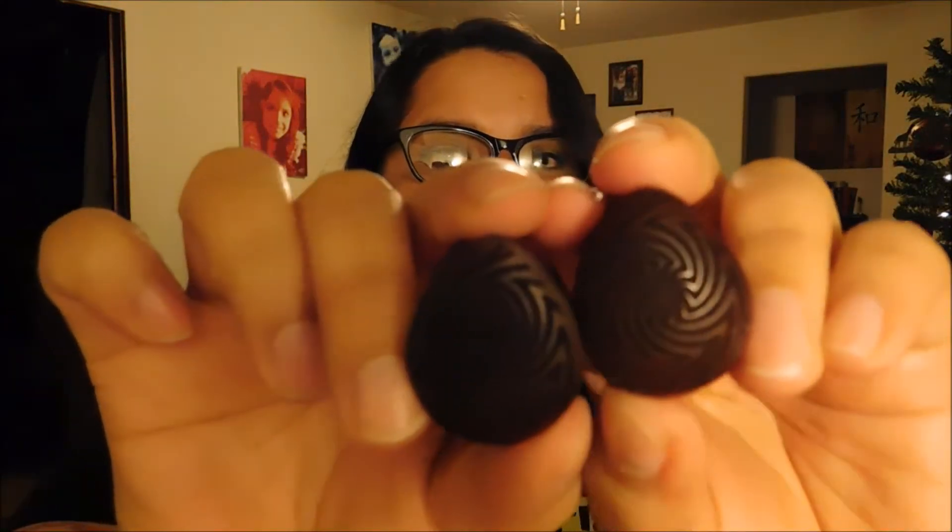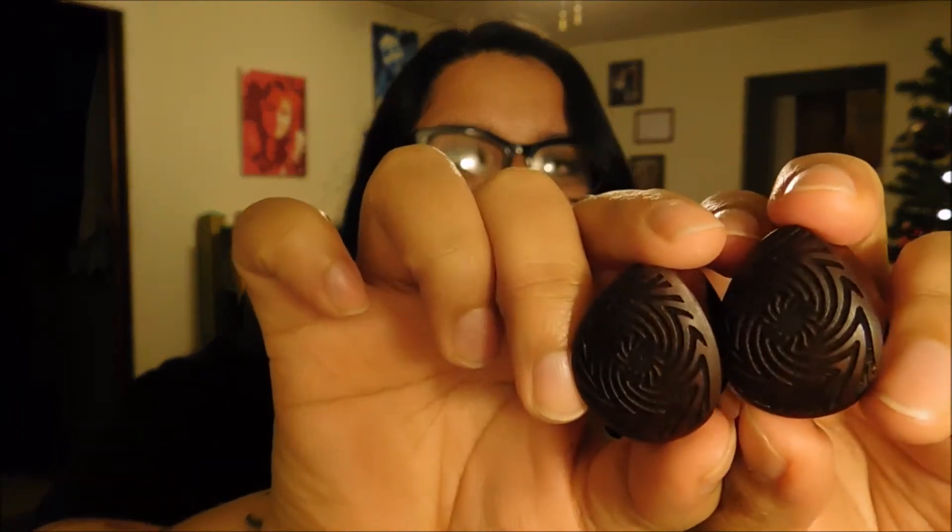They've got these really cool little designs. Not sure if you can see it right there. I took these out because I wanted to wear them for you guys — I'm going to put them in right now. I wanted to wear them a couple of days because I've been looking for comfortable wood plugs, and by comfortable I mean like I can sleep in them. Wood tends to be a little more breathable than other materials, and your ears will stink less with them.